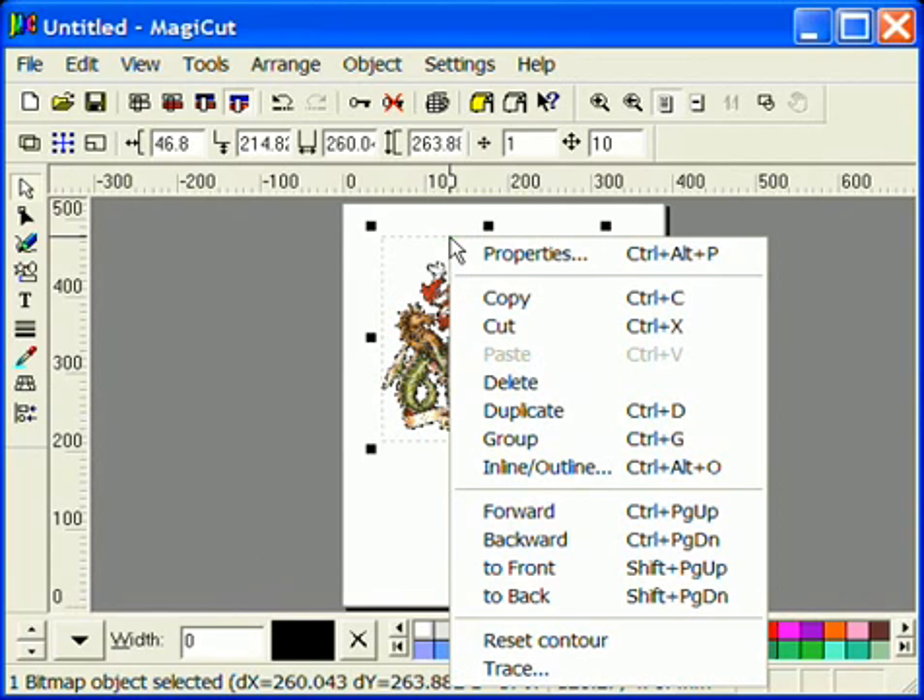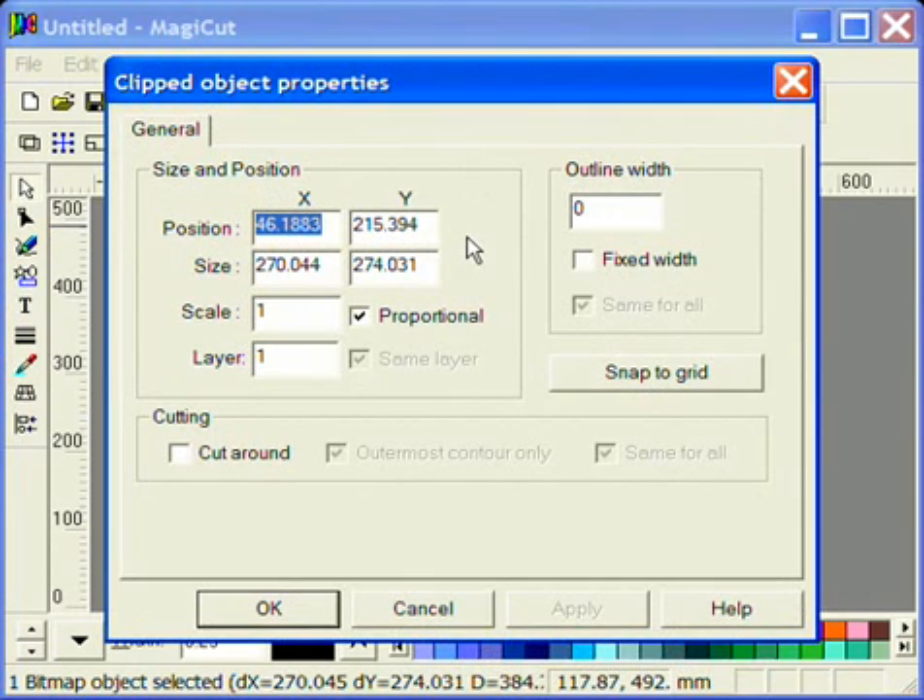Right click on your image and choose Properties from the menu. Set the required size of the finished image. At this point put a click in Cut Around. If your image has internal parts that need cutting, take off Outermost Contour Only. Click OK.